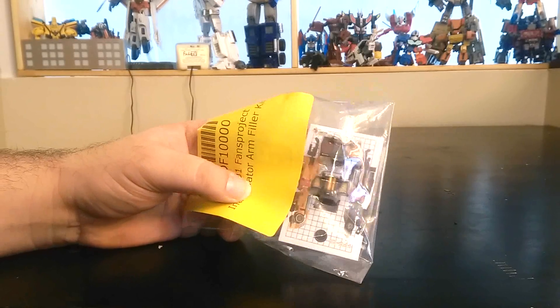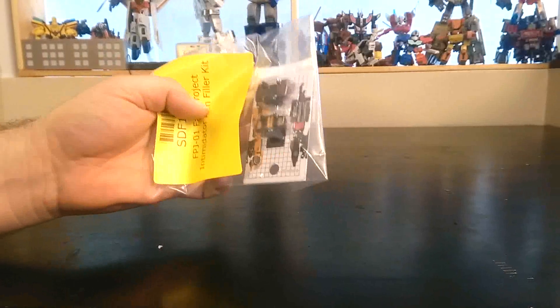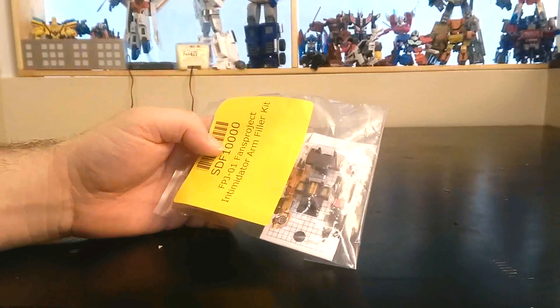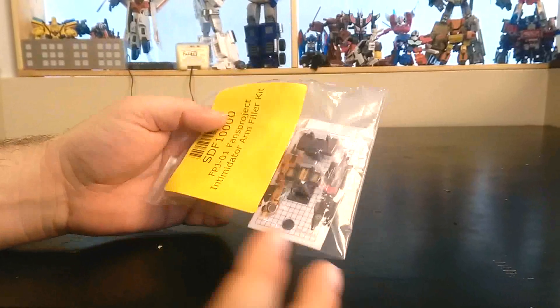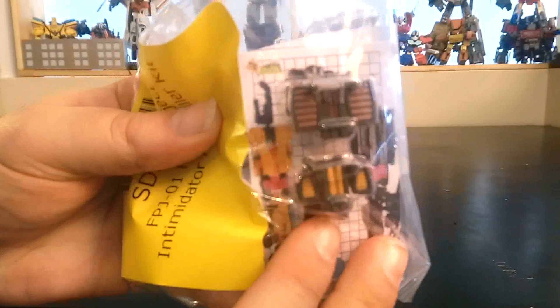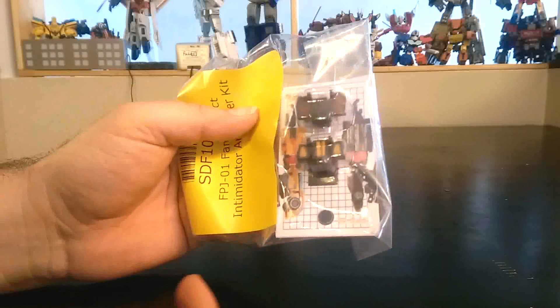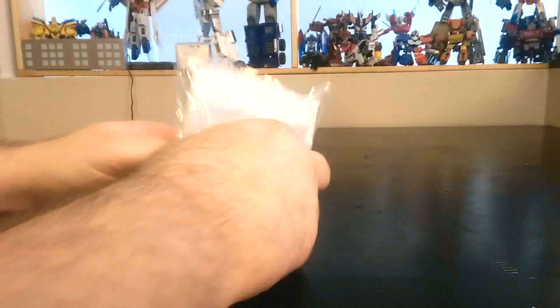Hello again viewers. Today's review — and I know I say this a lot, but this is really gonna be a quick one. This is the FPJ-01 Fence Project Intimidator arm fillers. Basically it's two small parts that fill the gap inside the arms of the M3 Diesel Menasaur Fence Project. This is how it comes in the bag — let's open it up.